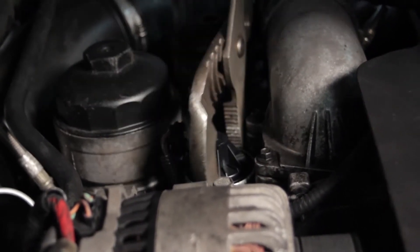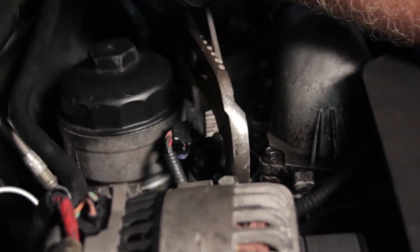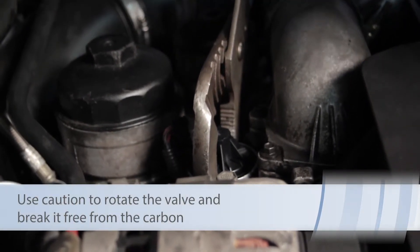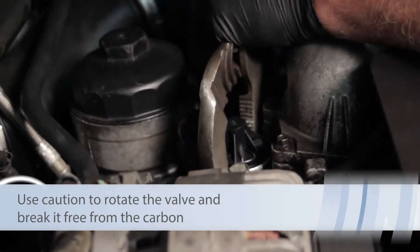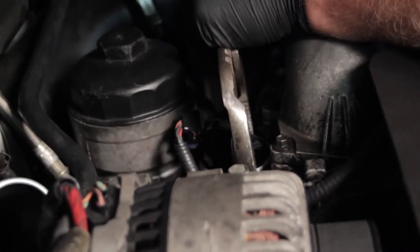The first thing I'm going to try is this pair of channel locks. We'll line it up, twist it a little bit to break the unit free, then try and rock it back and forth and pull up on it. Now it's moving a little bit here and starting to kind of come up, but not very far.